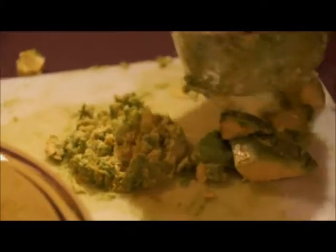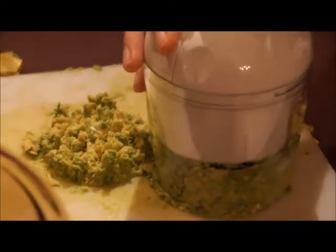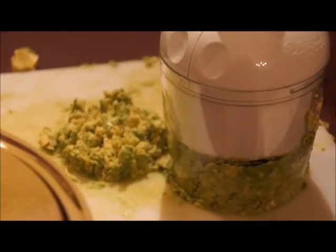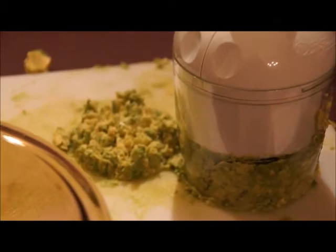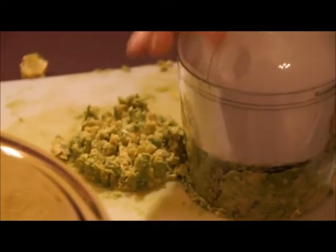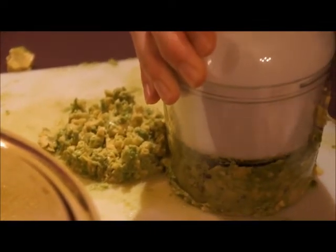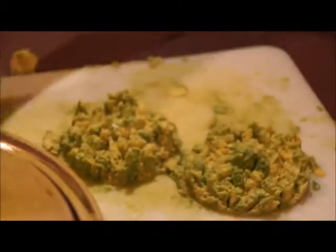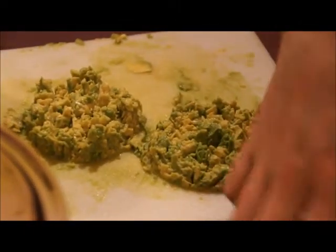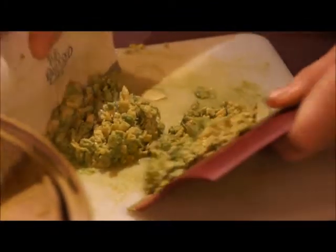Depending on your preference, you can chop it less or you can chop it even more. Most times what you'll see in restaurants is crushed avocado, where it's just like a slurry kind of thing. That's what you see a lot in Mexican restaurants — crushed avocado, not chopped.